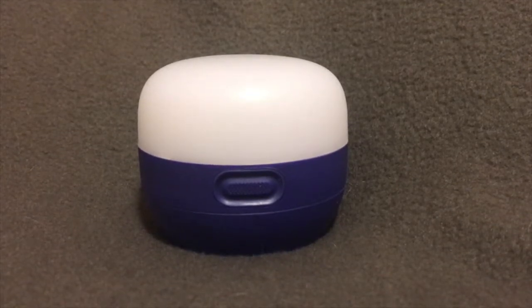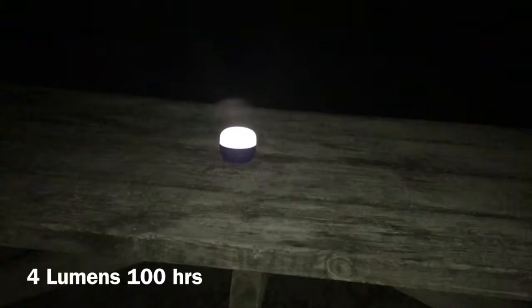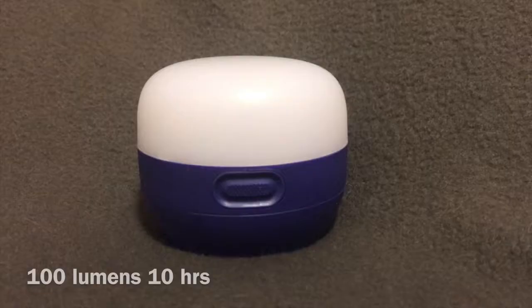On four lumens it can run for a hundred hours, and on a hundred lumens it runs for 10 hours on fully charged batteries.